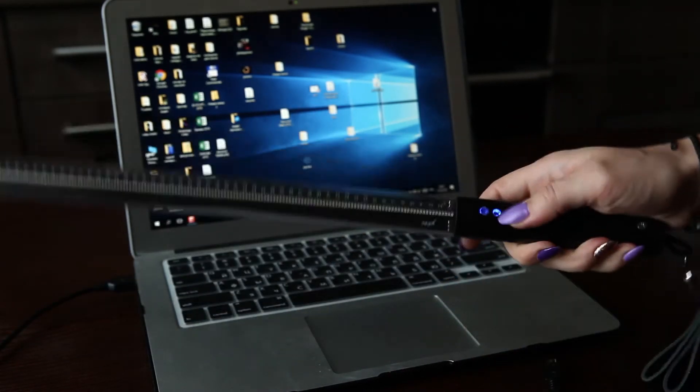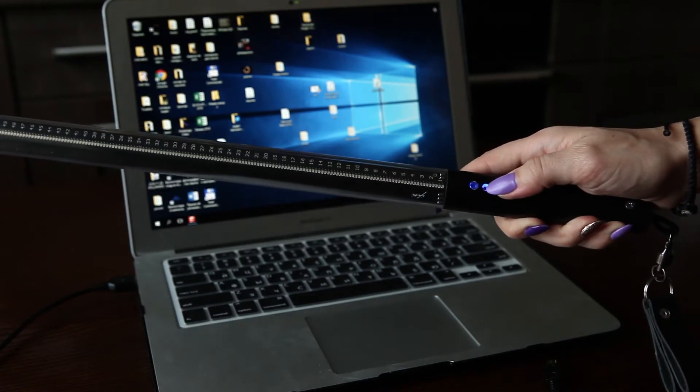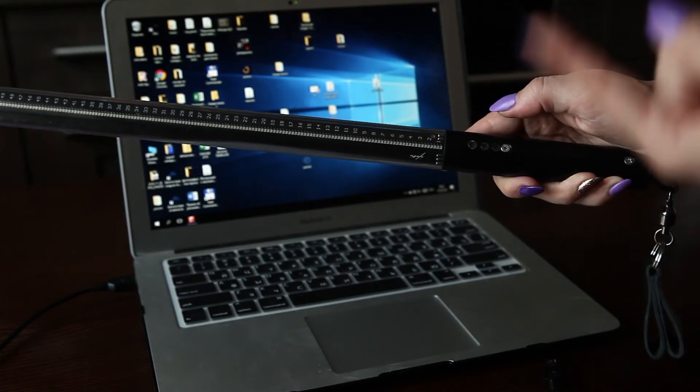Now we turn off the POI. Wait three seconds. One, two, three.